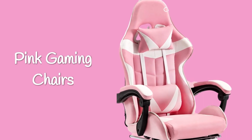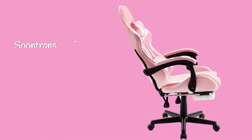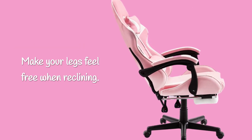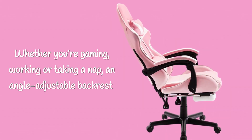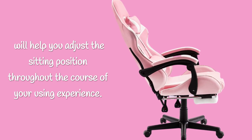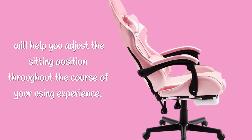Pink Gaming Chairs. Zuntran's gaming chairs come with a retractable footrest, making your legs feel free when reclining. Whether you're gaming, working, or taking a nap, an ankle-adjustable backrest will help you adjust the sitting position throughout the course of your using experience.